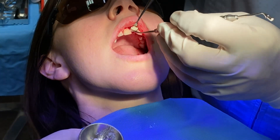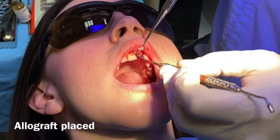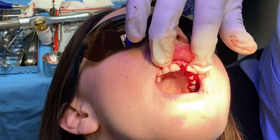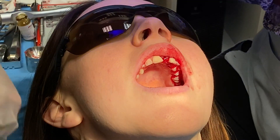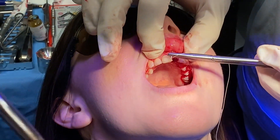Now we'll put a little bit of allograft in. This allograft is going to help enhance the area and build up a little bit more. We're going to close here and do a second stage surgery in about four months, and we'll come back in.